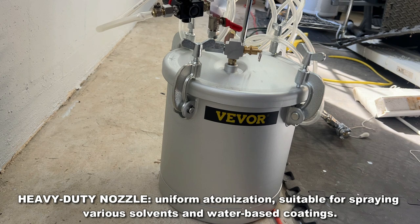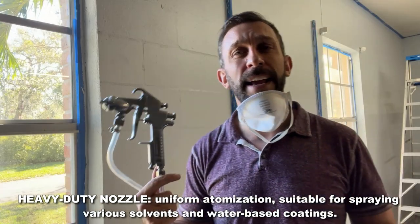If you're looking to do a big wall or a big section — my garage is a three car garage — I didn't want to do this with a roller. I can do it quickly and efficiently, thanks to the good folks at Vever.